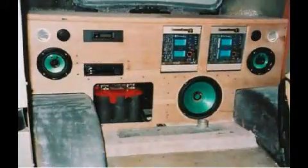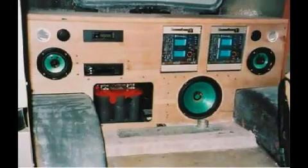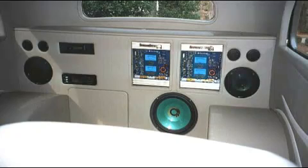This is the birch plywood sound wall nearing completion. Note the Optima battery. The subwoofer enclosure volume was calculated for optimum sound as defined by the speaker manufacturer. The sound wall looks very good covered in padding and leather. There are four tweeters, two mid-range speakers, a subwoofer, and two amps to power them.